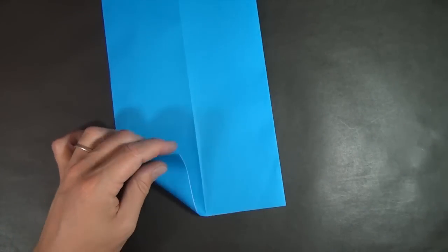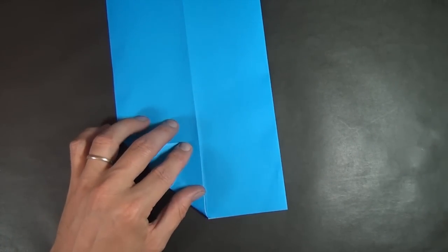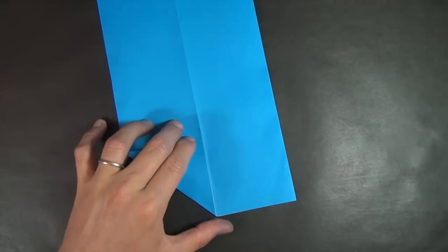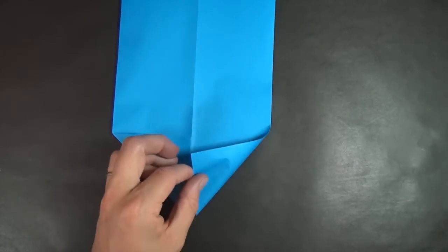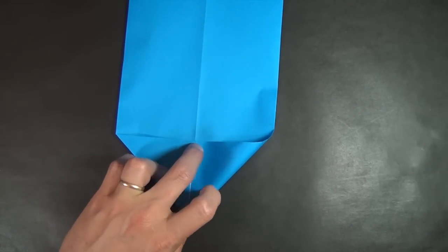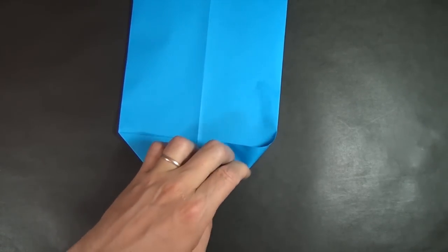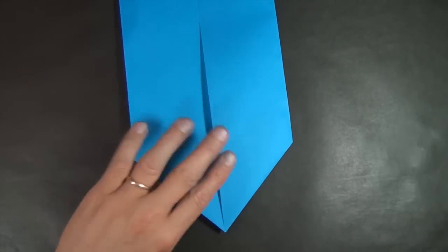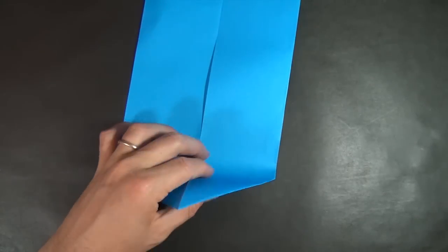Now we're going to take this flap and fold it right up to the crease. Same thing on this side. Turn over again, and let's fold this triangle up.